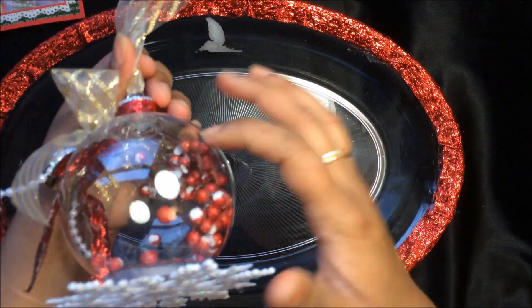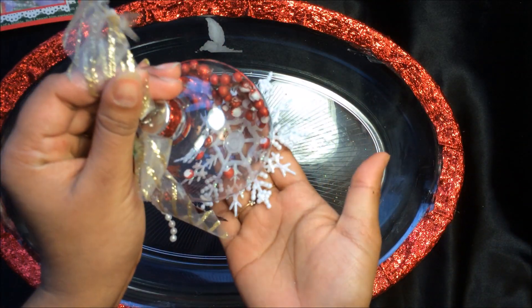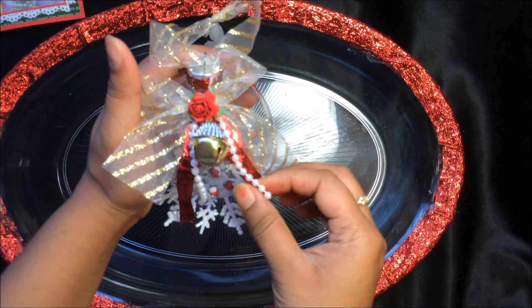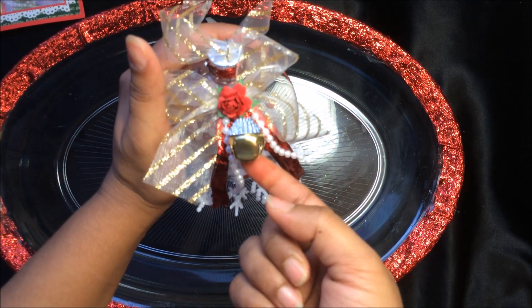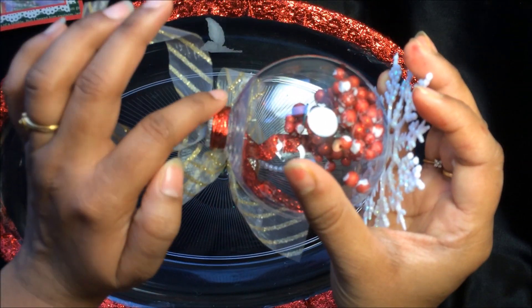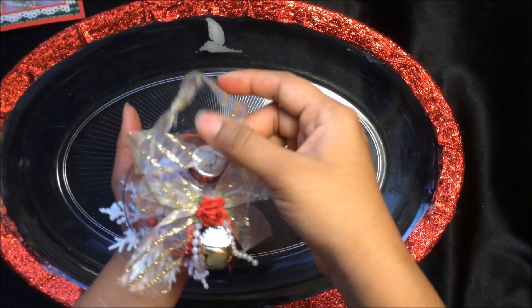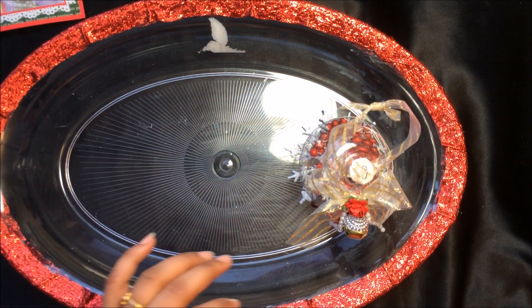I took one of those transparent ornaments and at the top I added a snowflake ornament — I love how it looks. I added organza trim and made a bow out of it, with some red ribbon, pearls going out, a jingle bell, and a red rose to make the center. I covered the cap of the ornament with red and added lots of berries inside to get a red and white effect. That's my Christmas ornament going into this basket.